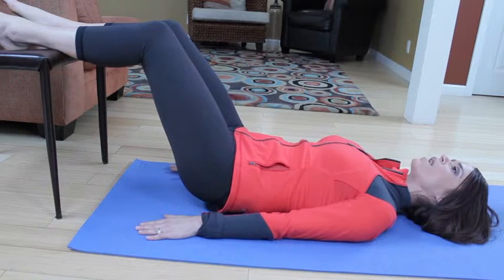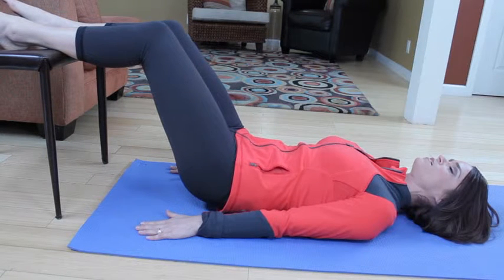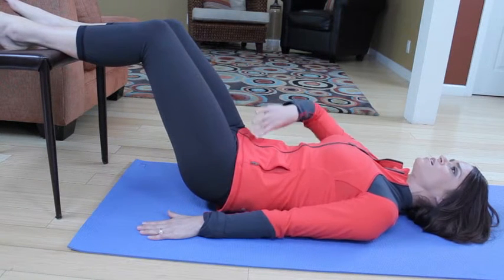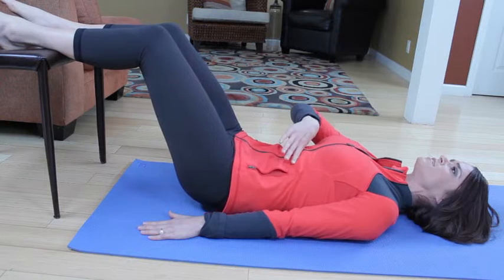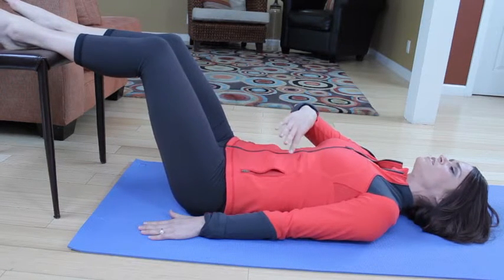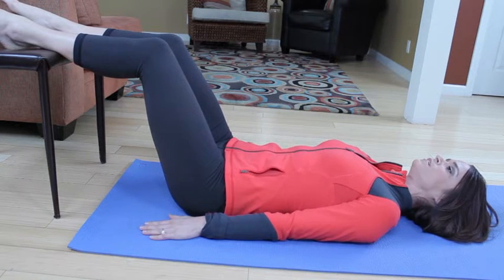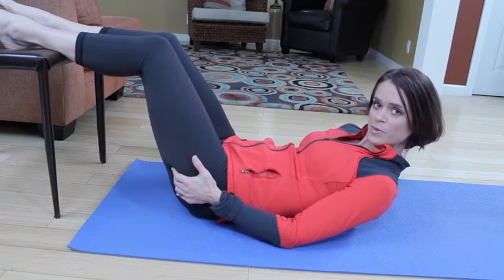Shoulders are wide and going down toward your hips. Take a deep inhale here. Zip up the pants, try not to pooch. Exhale, push, and massage your spine into the floor one vertebra at a time. There's spinal mobility for you.